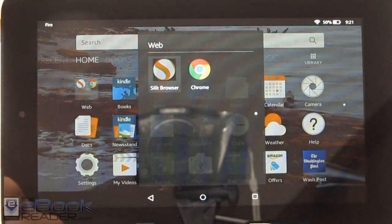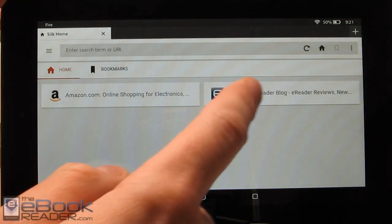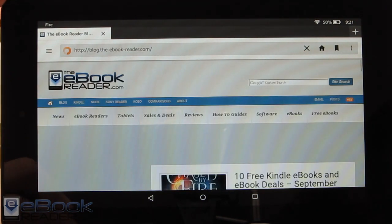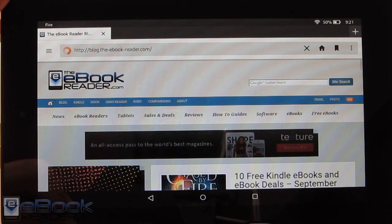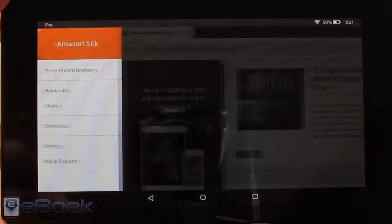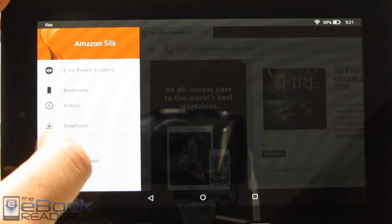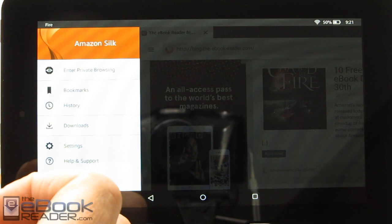I'm not a huge fan of Silk. It used to have some unique features, like the reading view that would reformat pages to just show text. But for whatever reason Amazon got rid of that, so we don't have that option anymore. It's just sort of a basic version of the Android browser. There are some options over here — your history and bookmarks are set up here, and whenever you download something you can access it.